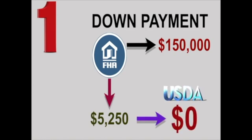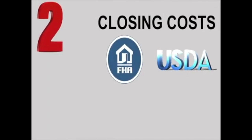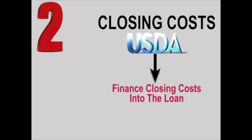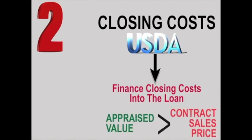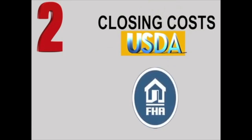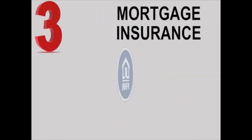Next we have closing costs. Closing costs will be applicable on both USDA and FHA loans, and even though a USDA loan offers no down payment, this should not be looked at as the same as no money out-of-pocket. However, a USDA loan does allow you to finance closing costs into the loan when the appraised value is higher than the contract sales price — an extremely attractive feature that FHA loans do not permit.